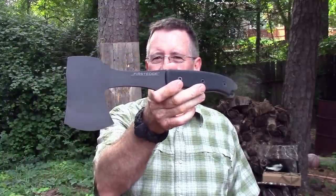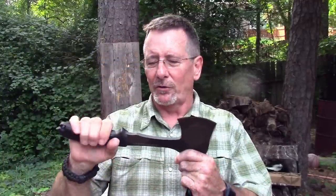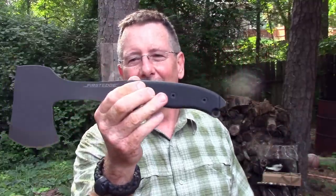Welcome back to Survival on Purpose, your home for information and gear reviews related to camping, survival, and general preparedness for regular folks. My name is Brian, thanks for joining me. The folks at First Edge Knives were kind enough to send me one of their survival hatchets so I could test it out and show it to you. We're gonna do some hatchet stuff with it, some knife stuff, and we are definitely gonna check the balance. It seems like a pretty useful tool so I thought we would go ahead and use it first.